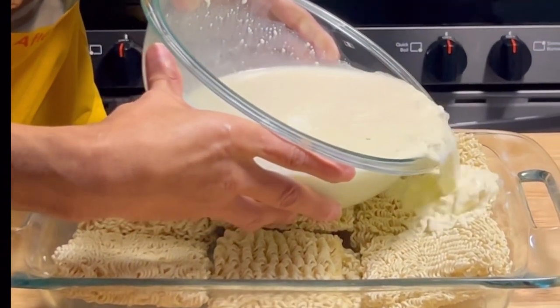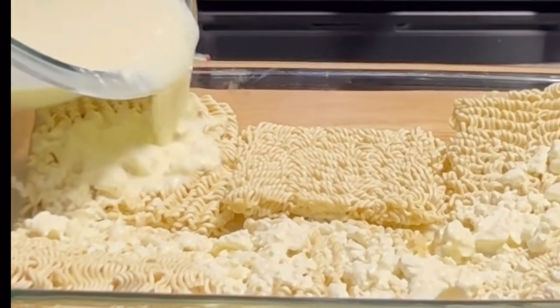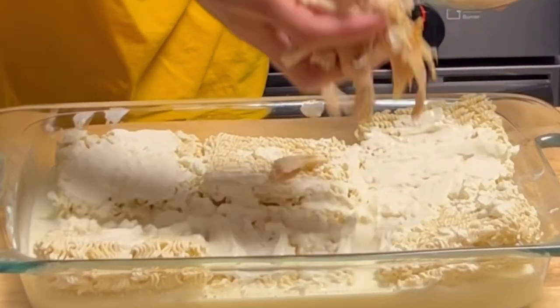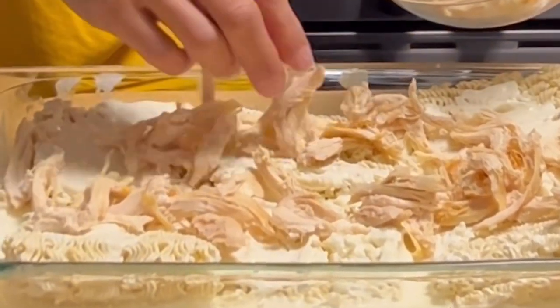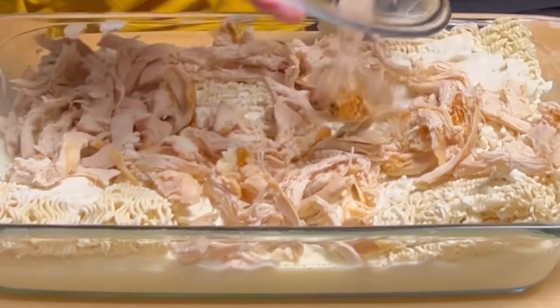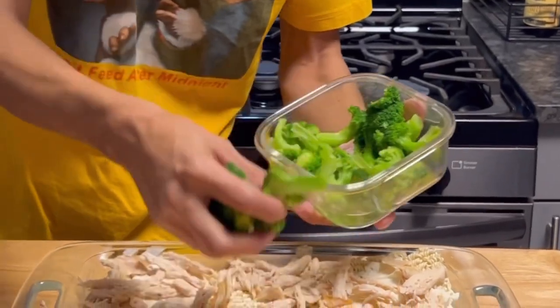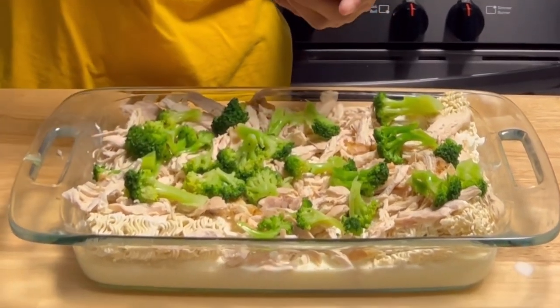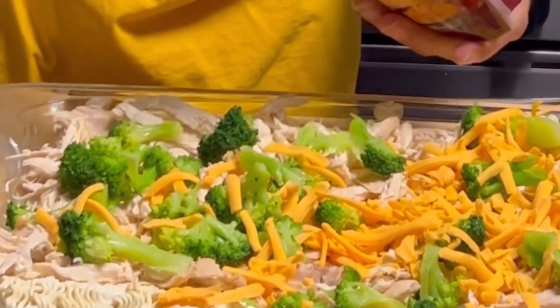Now what we're going to do is take our mixture and submerge all of the noodles. Then we're going to take some leftover chicken that's fully cooked - this was already seasoned because it's leftovers. You can use a rotisserie chicken or any kind of cooked chicken - cover the top. This was a frozen broccoli, thawed and rinsed - get that on top. Then take some shredded cheese and get that coated on top of the chicken and broccoli.